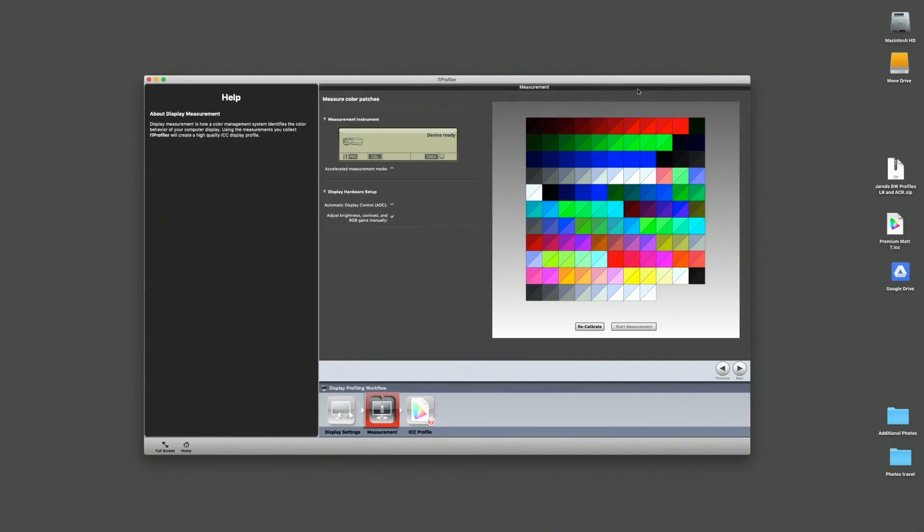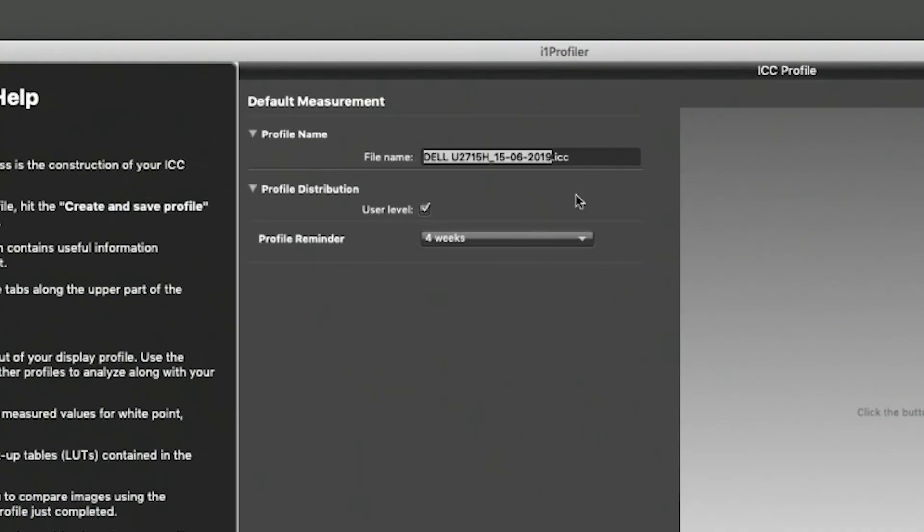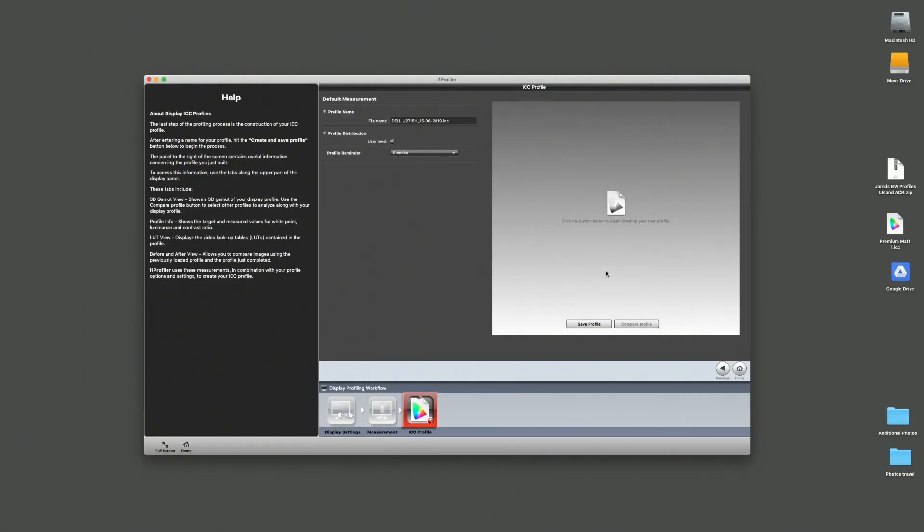Once calibration has finished, remove the calibration device from the screen. You'll see the same color swatches as before but now with a before-and-after comparison showing what they were versus what they'll be after calibration — and the difference can be quite drastic. Hit next, and it's time to give the profile a name. The software defaults to a name based on the monitor name and calibration date, which is a great system. You can also set it to remind you every four weeks to reprofile.